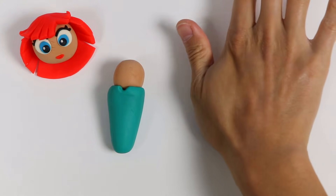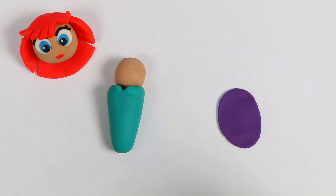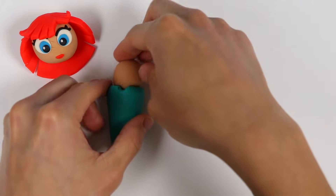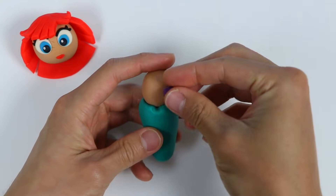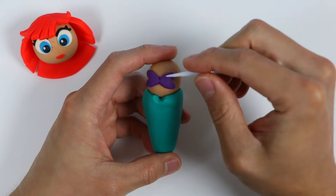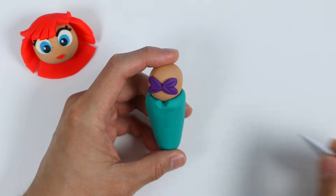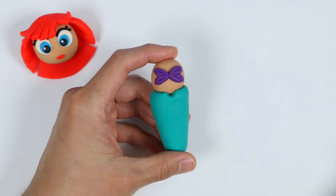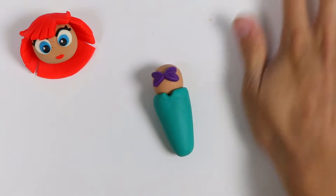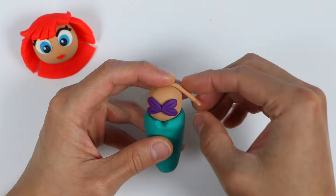Now let's use this purple Play-Doh to make her outfit. Make two little hearts. Now give me a second while I make her mermaid outfit. Now let's add some details — now she has a shell outfit on. Now we're going to use a little bit of light brown Play-Doh to make her arms. Let's attach the arms right here and shape them as well.